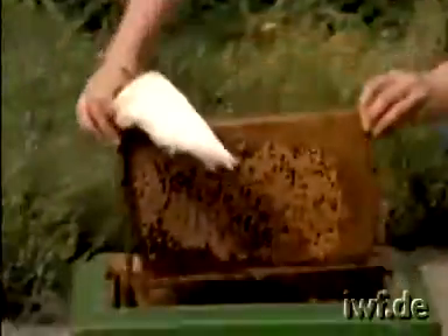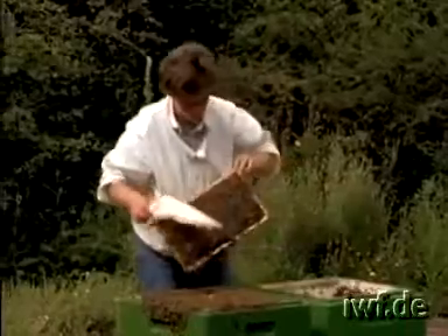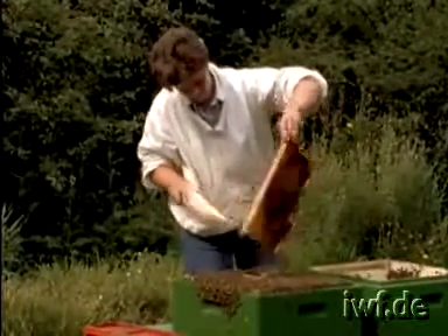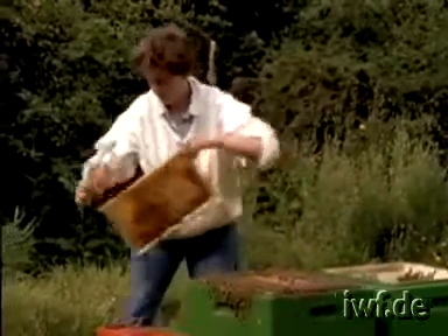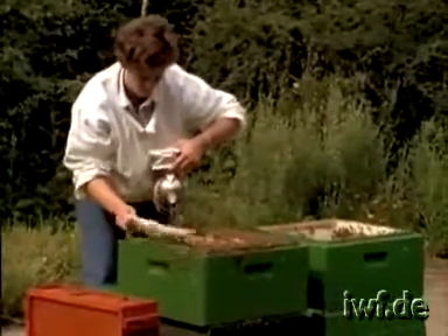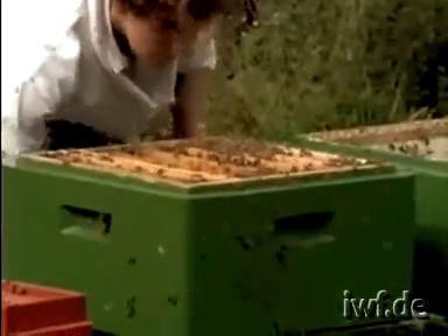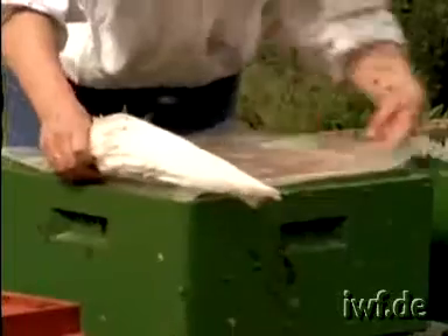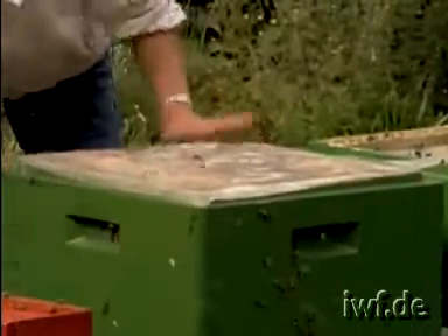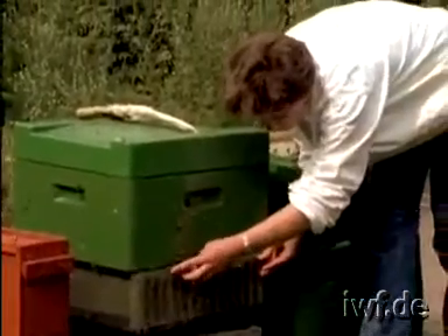All bees are brushed from the other frames and the frames are temporarily placed into an empty hive body. Later we transfer the frames into occupied supers of other stocks. The starter colony should be overflowing with bees because this method too gives best results when we crowd many bees into the smallest possible space. After we have covered the hive, we place a guard of queen excluder material over the entrance. This stops queens from gaining access.